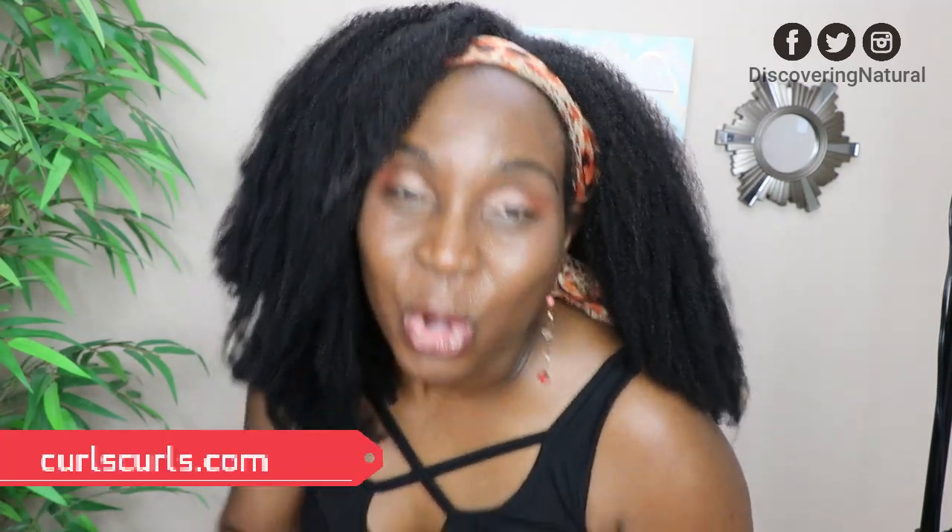Guess what? I'll see you in another video. If you've not gotten in on Crocx Crocx — what are you waiting for? Get in on Crocx Crocx and I'll see you in another video. Thanks for watching, bye!